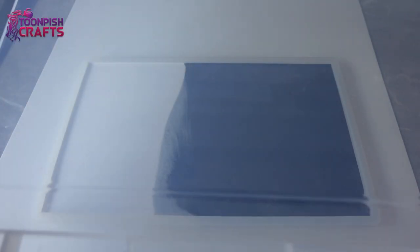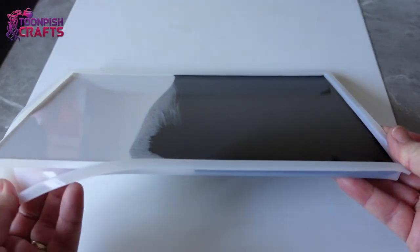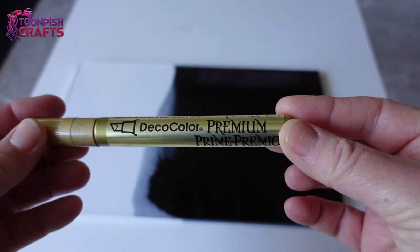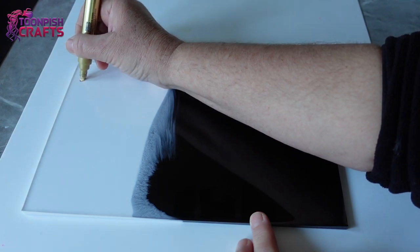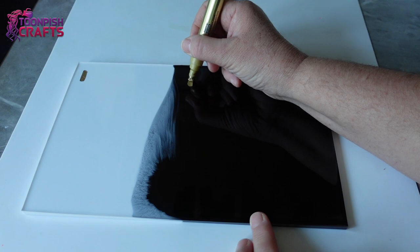After waiting 24 hours, I didn't bother putting a top coat on this because it is for experimental reasons only. This is the first colour I'm going to be using — it's the Decor Colour Premium by Ashida. I decided to write each pen on both the black and white sides and number them 1 to 10.